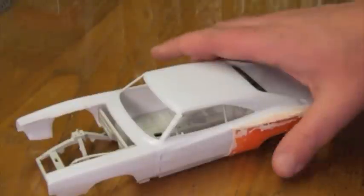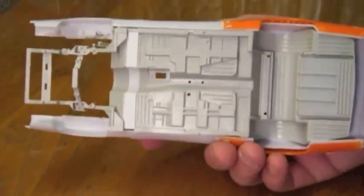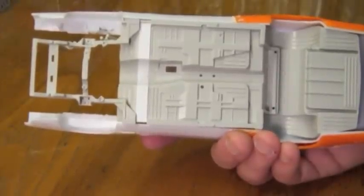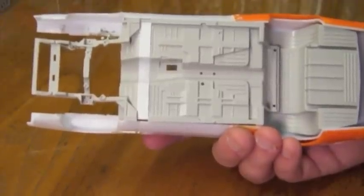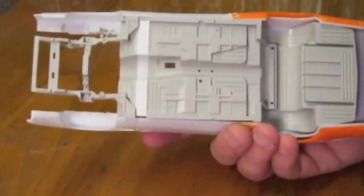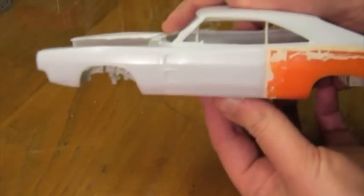I'm going about it by combining several kits. The chassis is from a NASCAR Pontiac. Dr. Cranky is currently working on a project where he notes the versatility of these kits, and I couldn't agree more. In this particular case, all I needed to do was add an extra quarter inch to the length, and you can see that it actually fits pretty nicely.